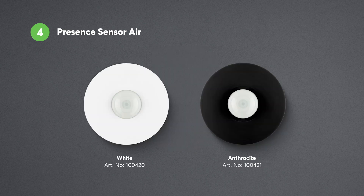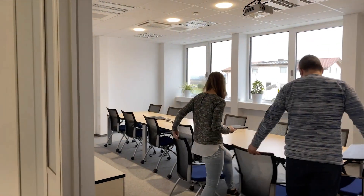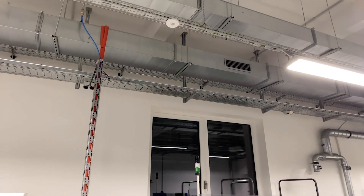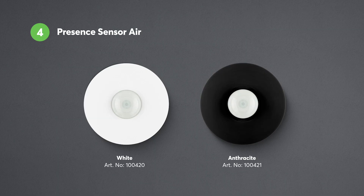Then there's the Presence Sensor Air. A presence sensor is one of the most important sensors in any type of automation project. With reliable detection of presence and motion, it forms the basis for the automation of important functions such as lighting, the burglar alarm, music, heating, ventilation or cooling, and much more. With this Air product, you can flexibly add presence detection to your customer's project.